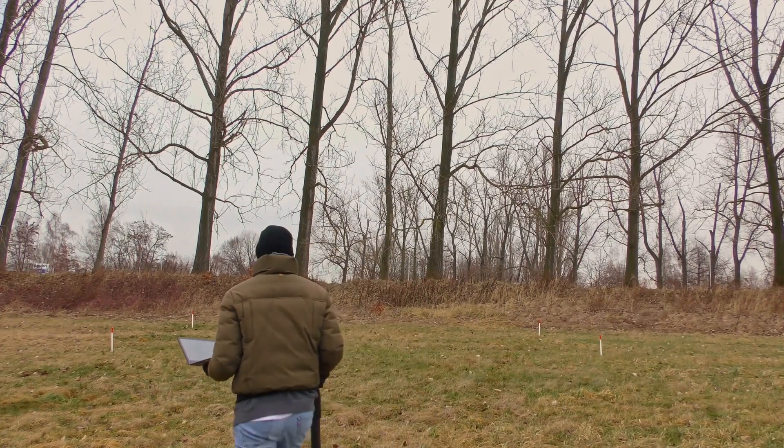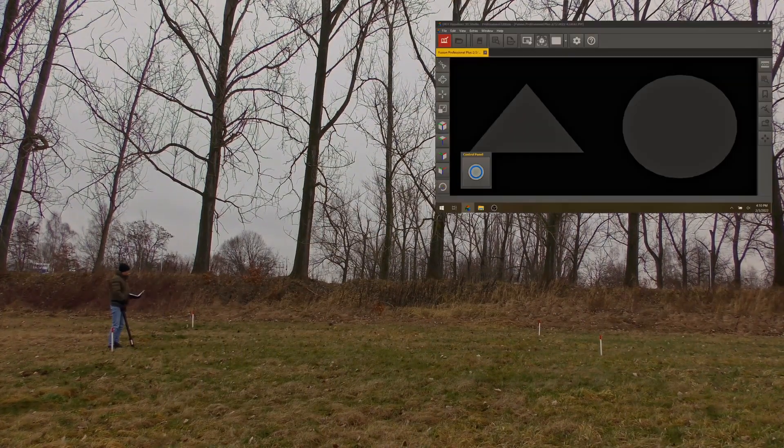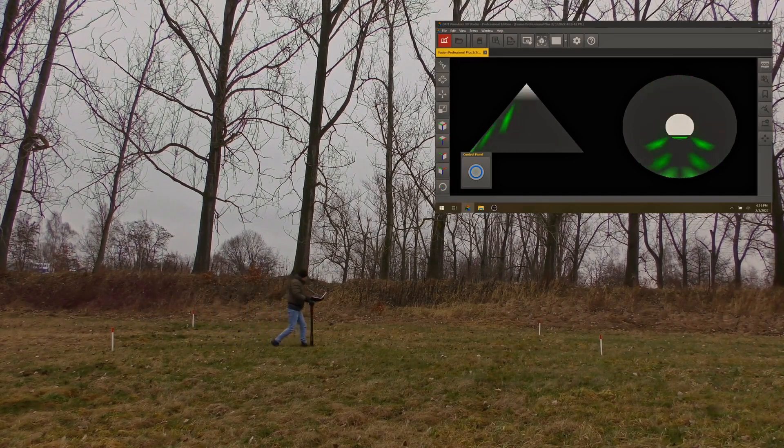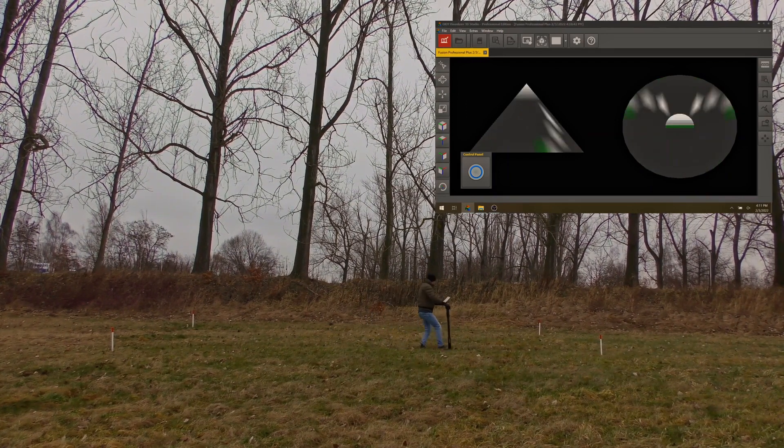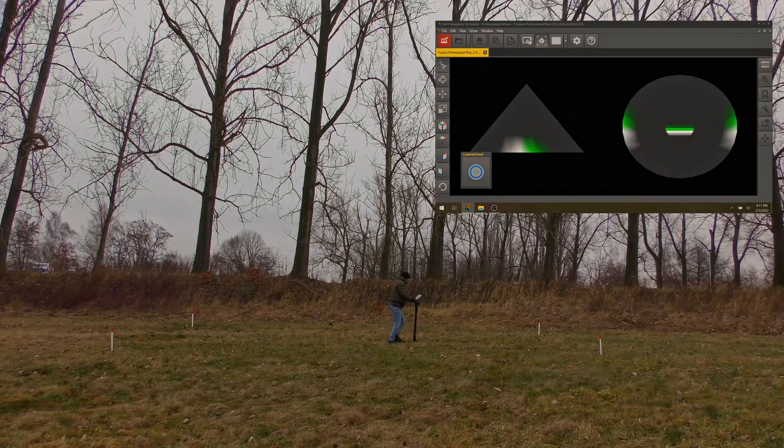Last but not least, we will now perform the vertical live scan of the OKM Fusion Professional Plus. The vertical live scan will help us to locate the exact location of the target we are looking for.